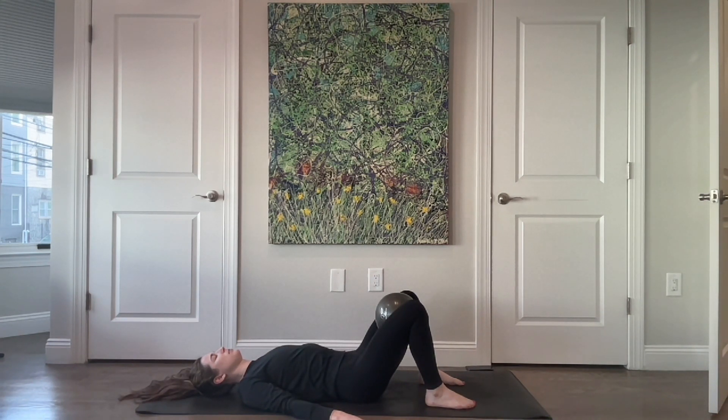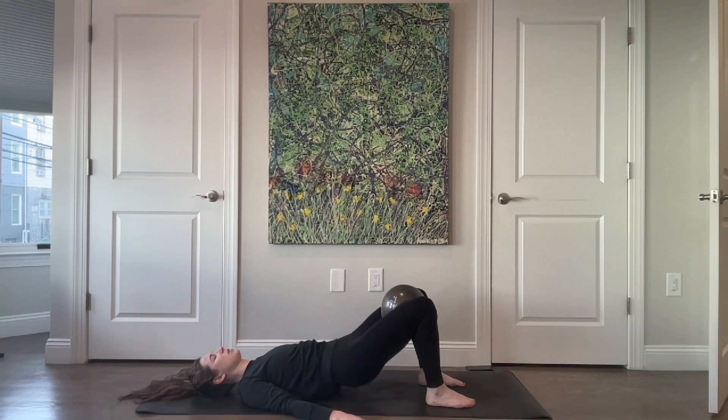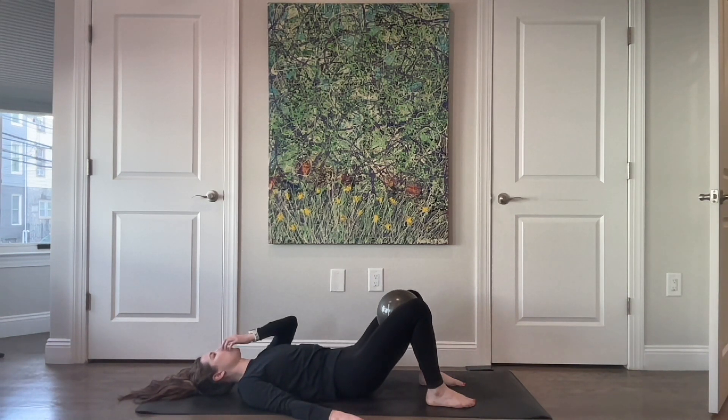From here take a nice big inhale. Exhale — feel the pelvic floor lift as you give that ball a little squeeze, wrapping across the hips, transverse abdominals, and the ribs. Float yourself all the way up into a nice bridge, keeping that opening through the chest. Lower your hips all the way back down keeping that wrap, then float them back up. Keep the wrap as you lower, breathing into the upper chest — the support stays through the mid and lower abdominals.